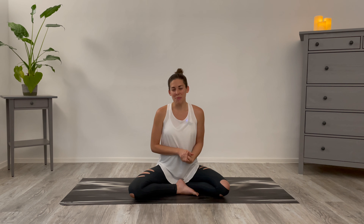Ujjayi breath is a really common breath practice in yoga, but it's a really powerful practice in and of itself. It can be really helpful to use in a yoga practice to link movement with breath, but it's also really powerful to use as a standalone pranayama practice to help calm and soothe the nervous system, and it can also be used to energize and heat the body. Ujjayi literally translates to victorious — this is victorious breath. It's often called oceanic breath because it makes the kind of ebb and flow sound of the waves in an ocean.